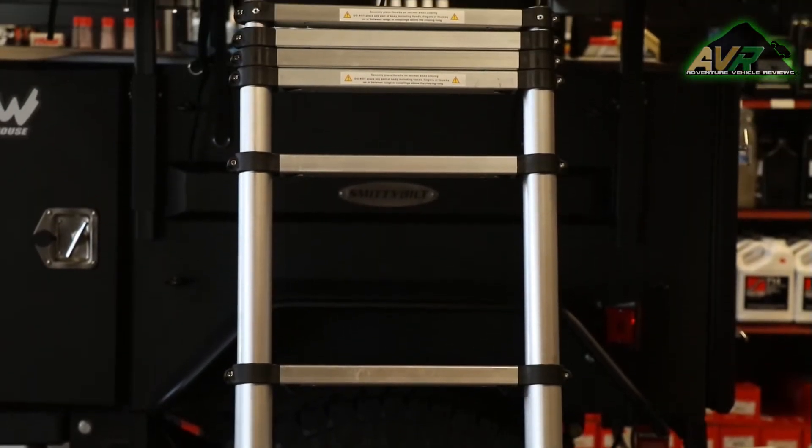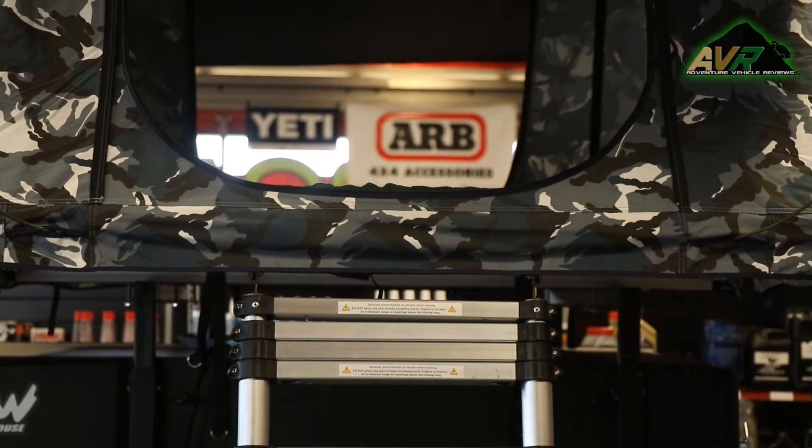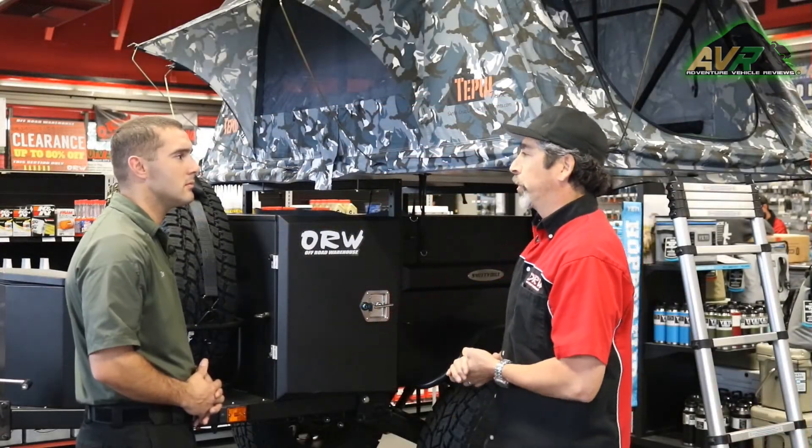What does one of these cost? They start at about $5,200, and then depending on your options and what you want to add, it can go up to nine or $10,000 — or even more, depending on what you're looking to do with it.